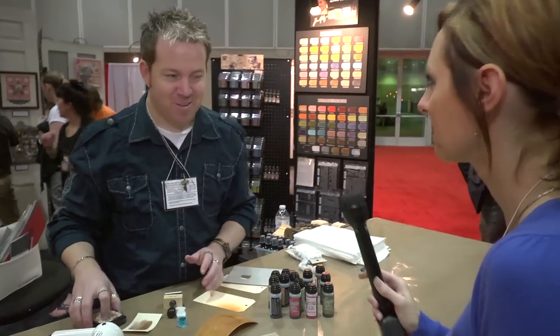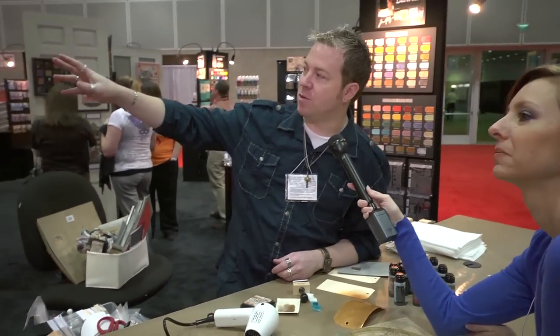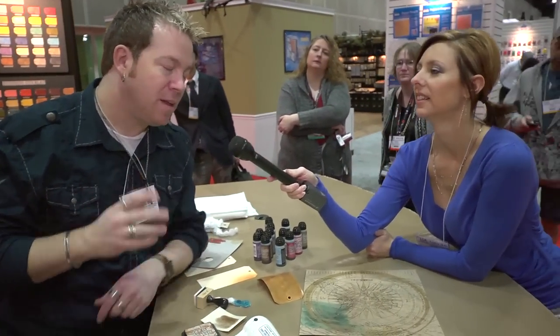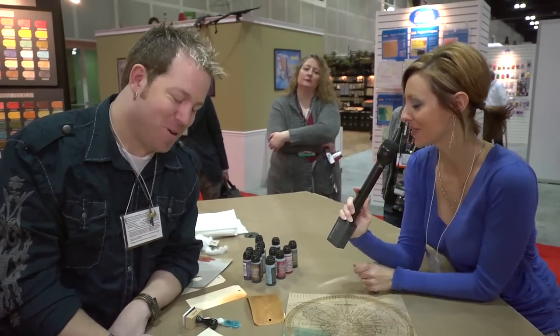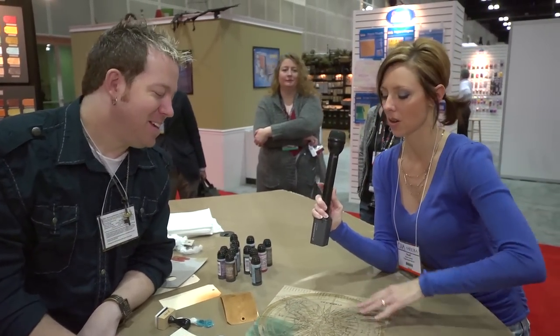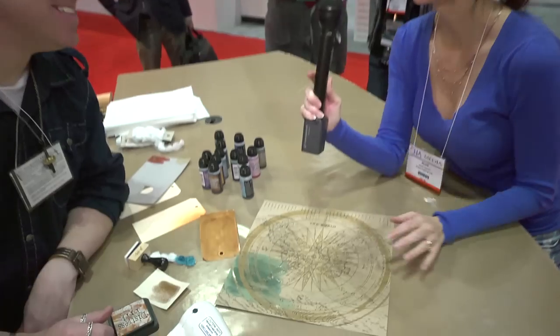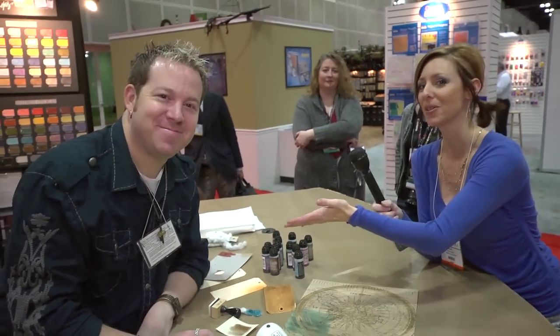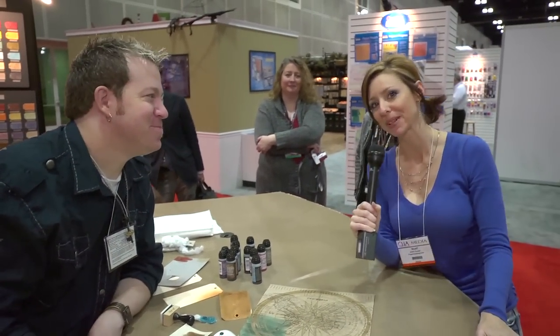That is awesome — it's so cool. It comes in 12 colors. There are some great display boards over there showing you, because you can use it on anything porous: paper, canvas, trim, wood, anything like that. Thanks so much for showing us this. So this is Distress Stain, and this is called Craft Resist. I'm Noelle Hyman with PaperClipping.com — this is Tim Holtz.